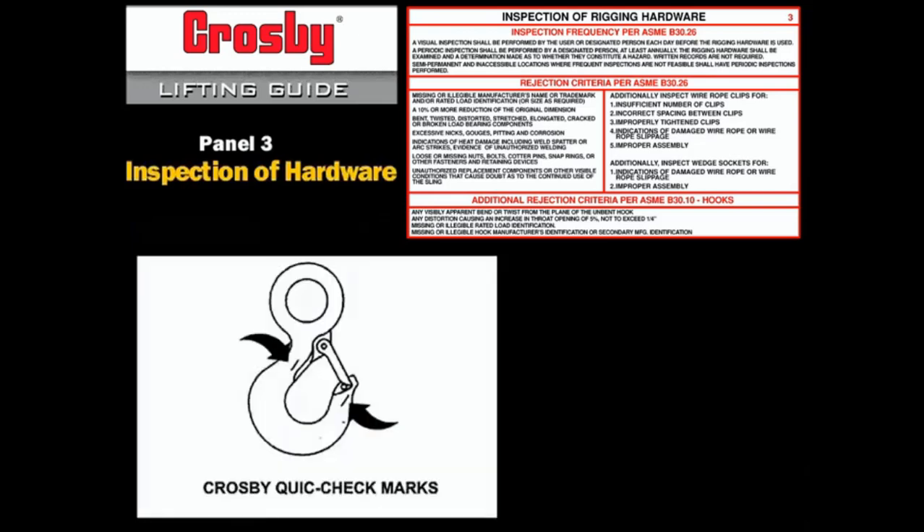Quick check marks on Crosby hooks facilitate measuring throat opening. To check, use a tape measure to measure the distance between the marks. The marks should align to either an inch or half-inch increment. If they don't, the hook must be inspected further for possible damage.